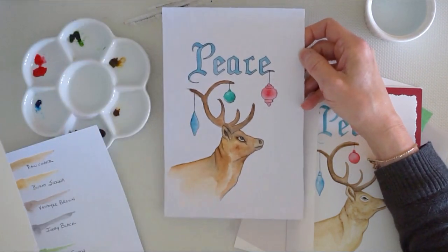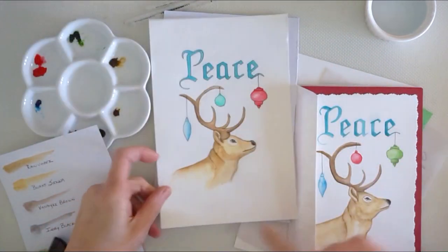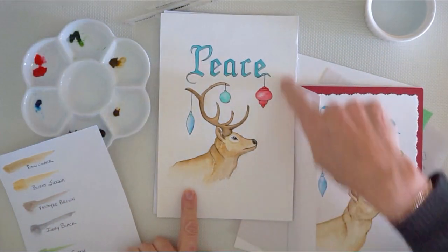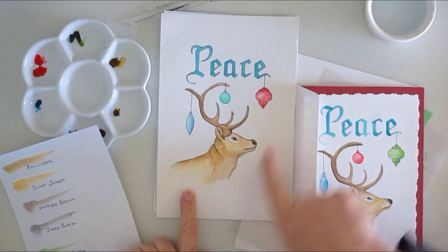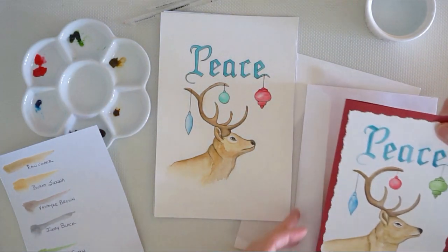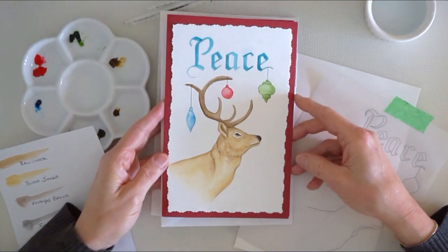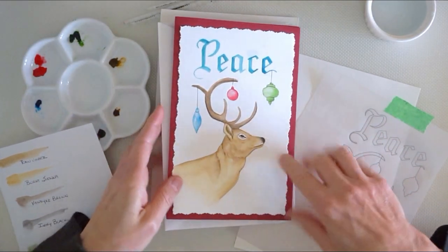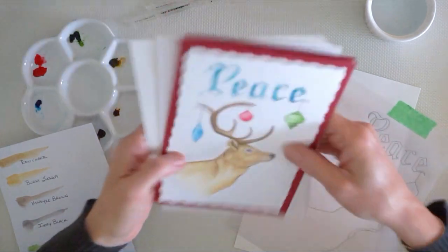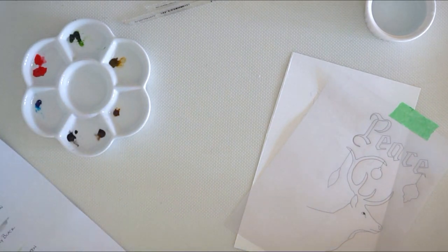It's close to Halloween when I'm filming this, so he looks funny. Then I adjusted and did a second one — this one's all inked in with some black marker. And then the third one is just the paint. I think I like this one the best, but you can do it whatever way you please.